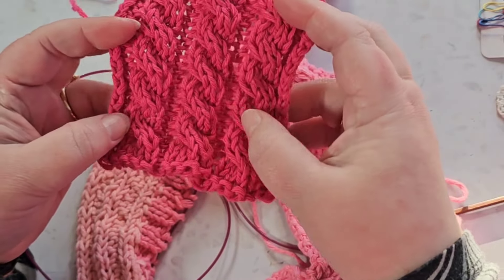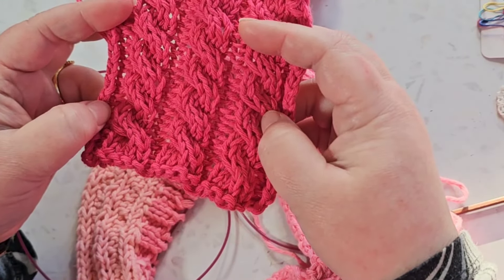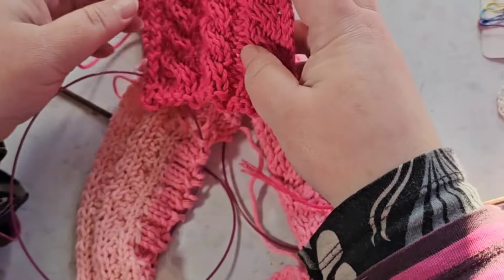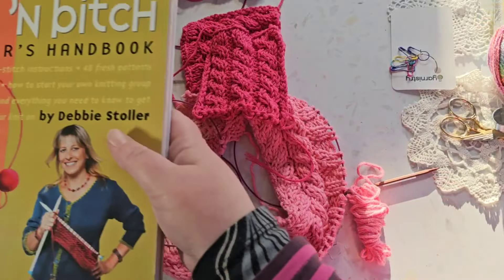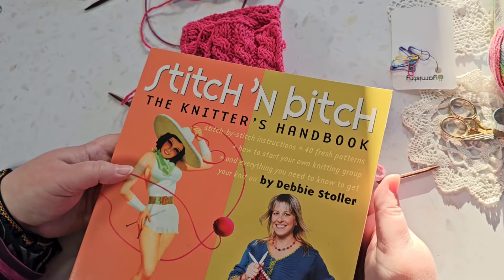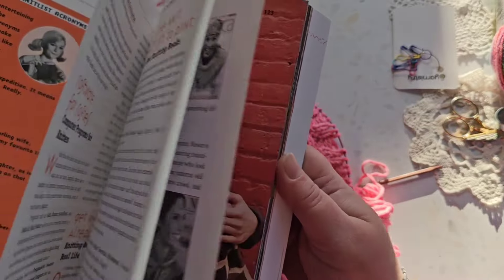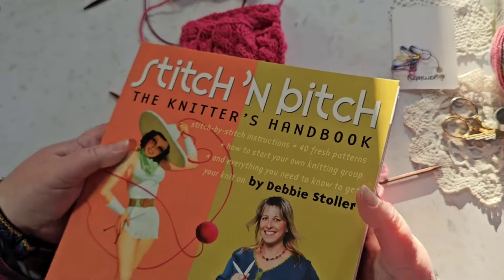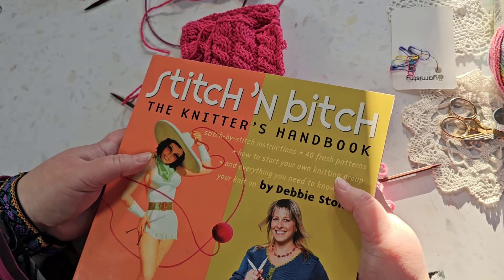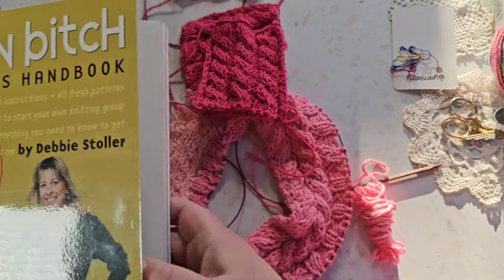I learned the cables from a class on a website called Creative Bug, taught by a woman called Debbie Stoller — I'll link to that in the description. I've actually got one of her books about knitting and I've never really used it, but I guess it will come in handy now. It's funny — I've never felt like I was anything like a confident knitter.